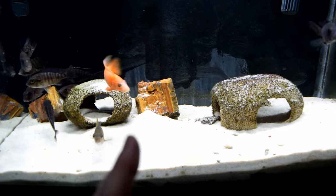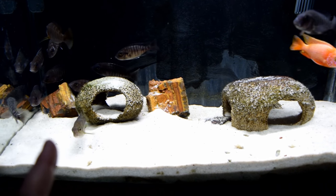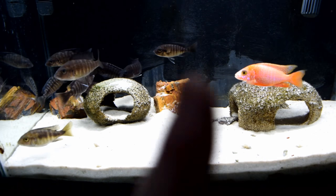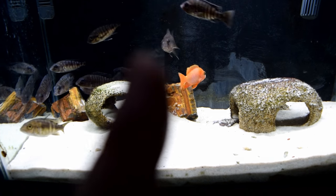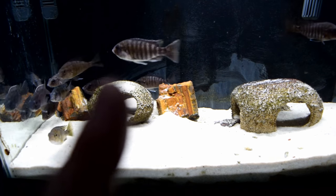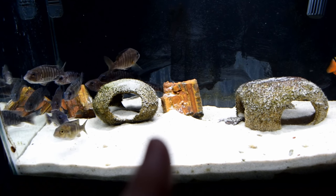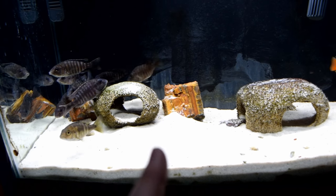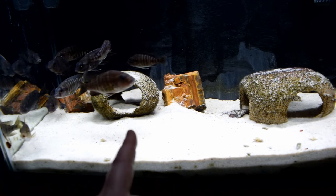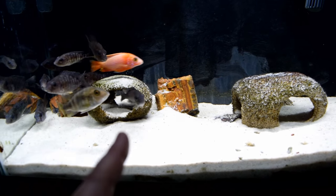I have sand as a substrate, and that's very important. For those who haven't bred these before, sand is the best way to go. The females drop the eggs, pick them up in their mouth, and the male fertilizes the eggs inside their mouth. When the eggs are dropped, it's good to have sand because if you have gravel they can fall into the cracks. Sand is their natural substrate, so they're able to pick the eggs up and the male is able to fertilize them.